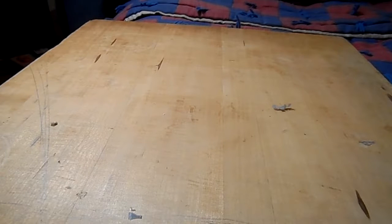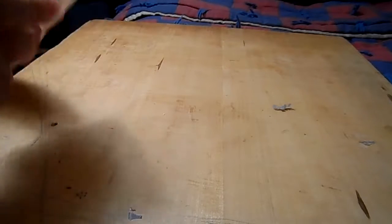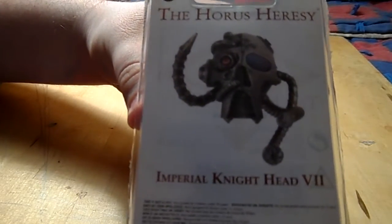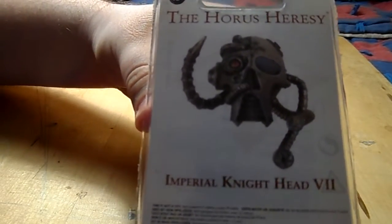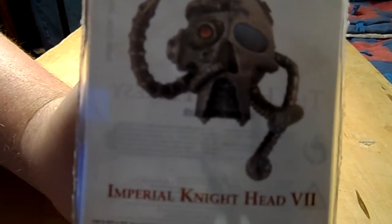Give a glimpse of these in the package — these ones aren't ours. This one is the Imperial Knight Head VII, otherwise known as Imperial Knight Head Seven. You can see it in the package; it looks pretty well molded — you can see the details and the size of the head. We'll probably wrap up a new video after this. And that's episode one.